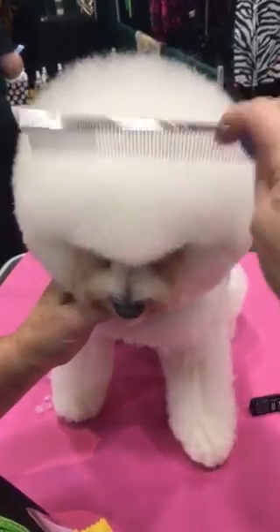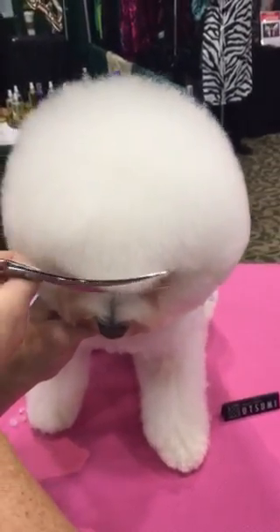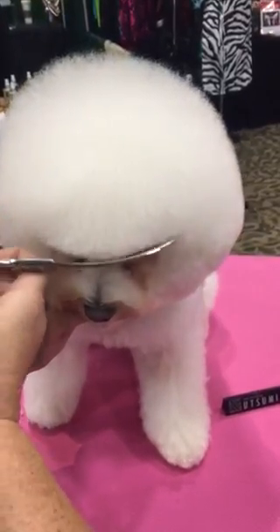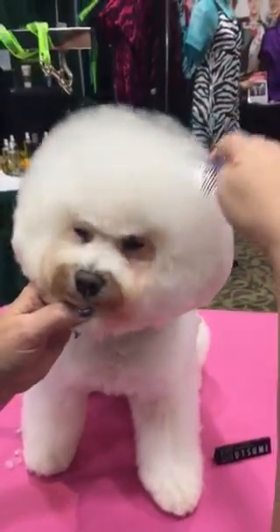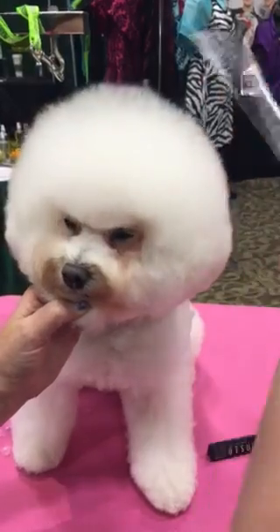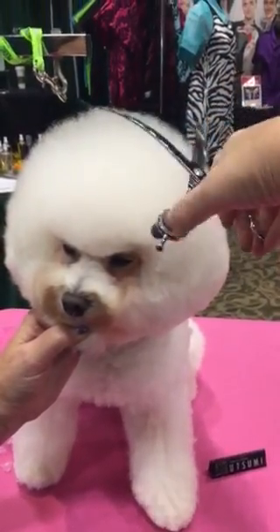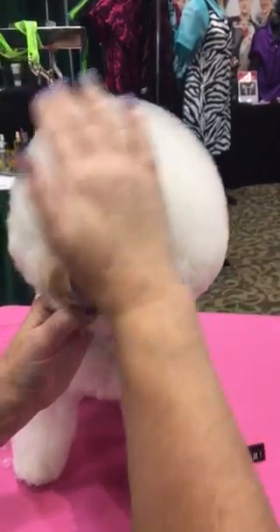Then we comb again, make sure that it's perfectly done, perfectly scissored — and it's so easy with those scissors. You see the perfect line. Then we comb up, come around the ears, come around the top, and use the same curve scissors — snap, snap, snap, snap.